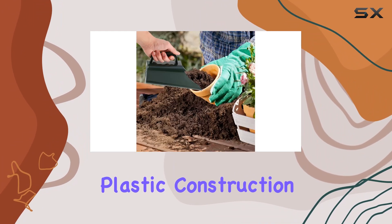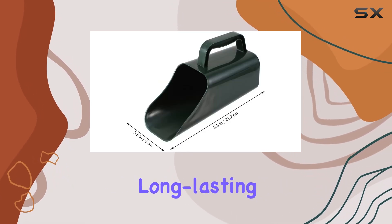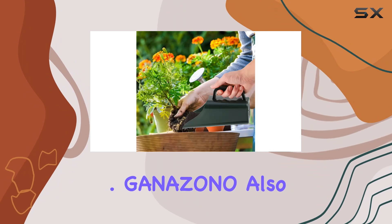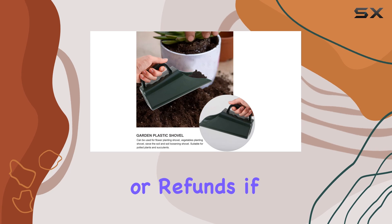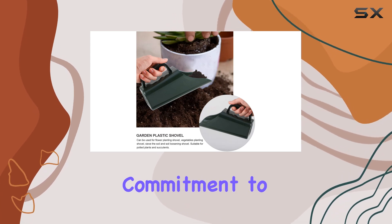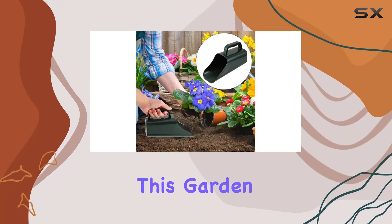With its durable plastic construction, it's built to withstand regular use and offer long-lasting performance. Ganazono also emphasizes customer satisfaction with their product, offering support for returns or refunds if needed. This commitment to quality and service adds an extra layer of confidence when purchasing this garden tool.